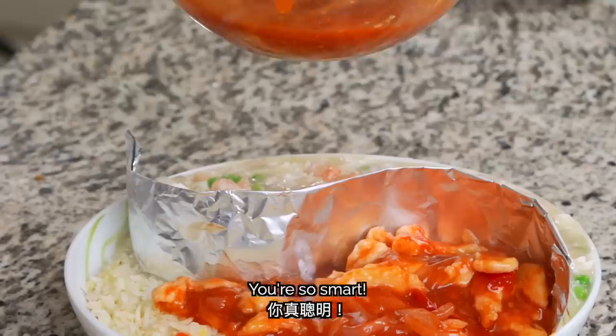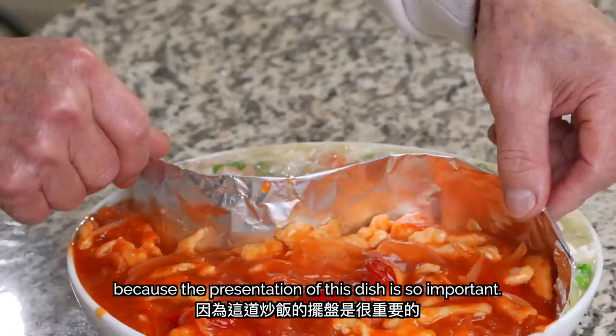Now let's add the red sauce to one side of the plate. Be careful not to get any sauce on the wrong side, because the presentation of this dish is so important.